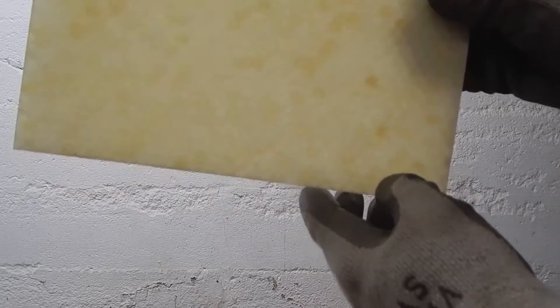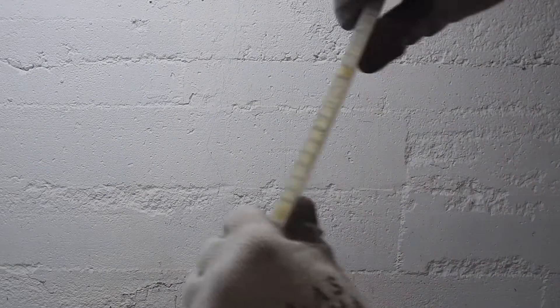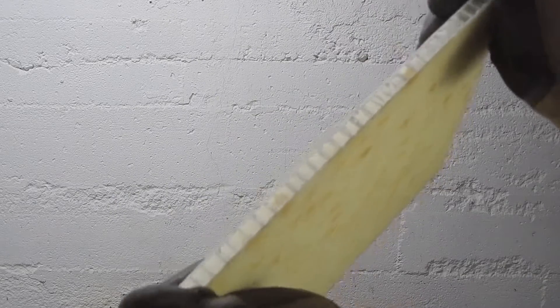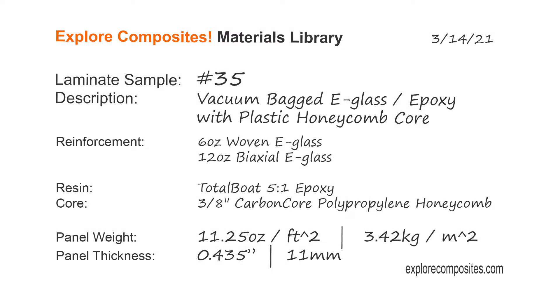There's a lot of that brown excess resin in those cells, but it's a neat way to make a part. This core is relatively inexpensive, it's not going to rot, it's very tough, and it's pretty easy to use. It works well with a vacuum bag, or perhaps better for just an open molded situation where you lay up each skin separately. It's an interesting look at a different kind of material, so thank you for checking it out.